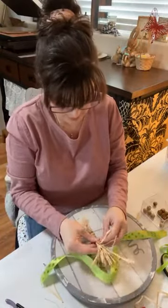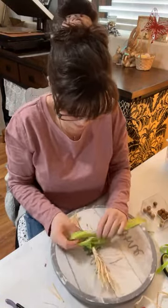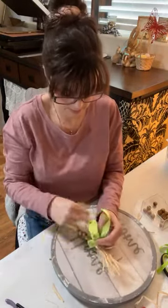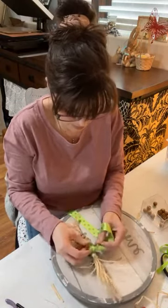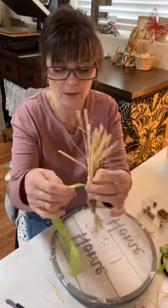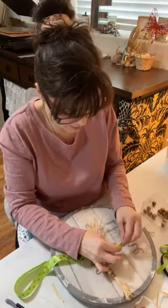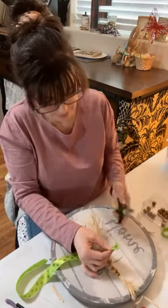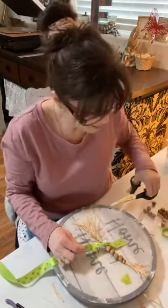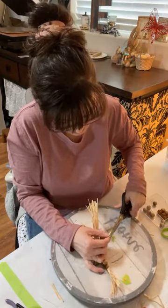I take the polka dot ribbon and tie a loose knot, making sure the polka dots face front. I fold it in half and cut downward to dovetail the ends. I'm making it a little shorter on the side to match the example, so the table settings look alike.